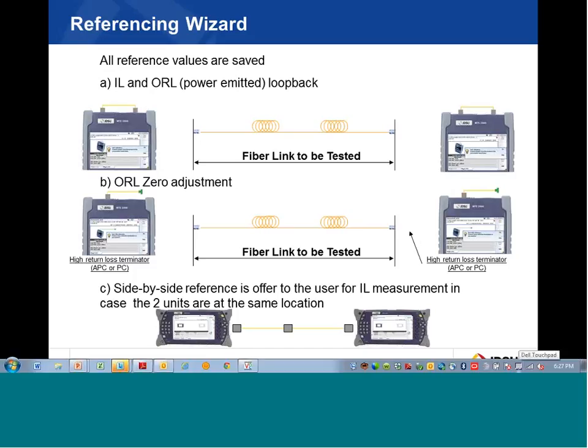Hello and welcome. This session is on using the TIBER 2000 Fiber Complete and doing a reference for bi-directional loss and bi-directional ORL. There is a separate video for using the TIBER 2000 Fiber Complete and a separate video for doing inspection with the TIBER 2000 using the P5000i fiber inspection scope. Referencing is a two-step process. There is a loopback method when the two units are not side-by-side, and a side-by-side method when the two units are side by side.